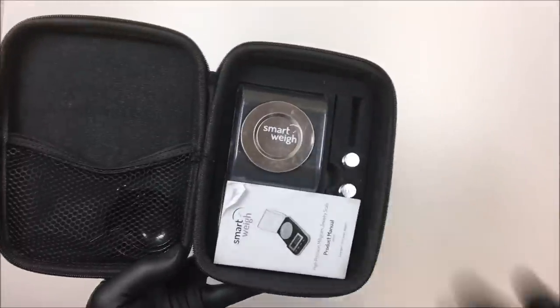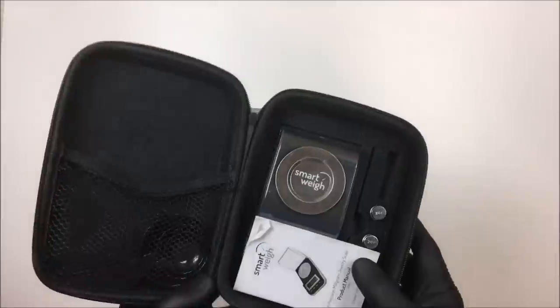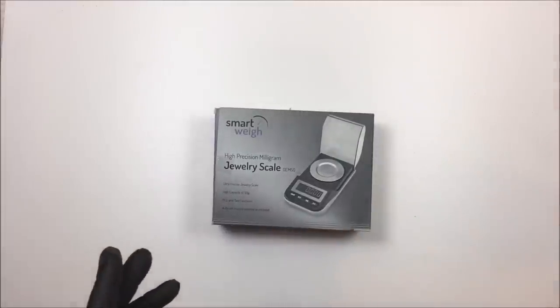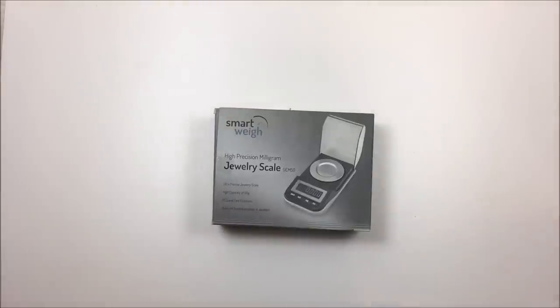I loved it until I dropped it one day, and since then it's just been fluctuating too much while I'm trying to weigh. I stopped using it because it wasn't being accurate after I dropped it on concrete — I jarred something. So I switched to my TrueWeigh, which I like, but it was fluctuating a little too much and just not as accurate.